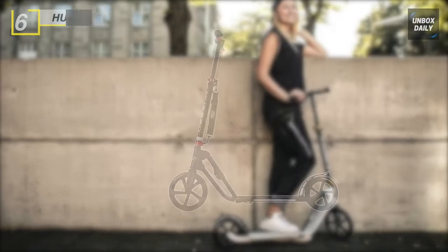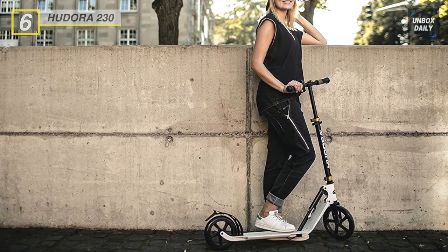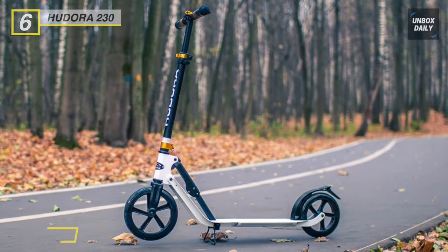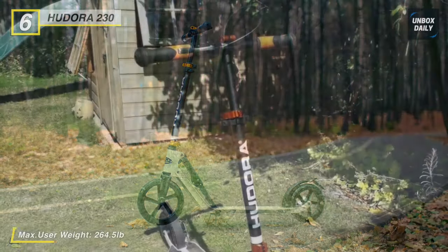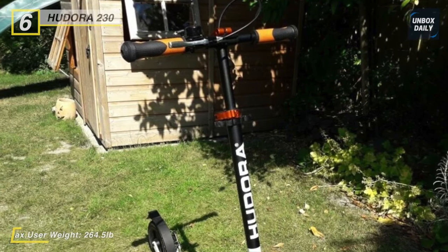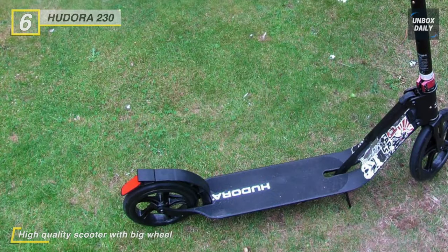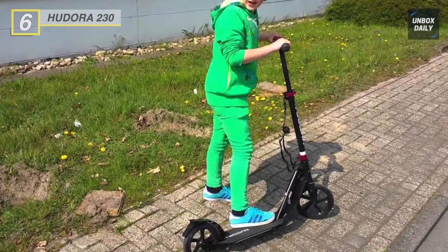Next on the list is the Hedora 230 adult scooter. It features high-density durable aluminum alloy construction with precision technology for strength and security. It has a folding design with adjustable height, making it easy to carry and suitable for both adults and children. The big 230mm anti-abrasive, shock-absorbing, high-rebound PU wheels are ergonomically paired with a lower deck and a taller T-bar for a comfortable upright stance. The rear wheel is covered by a hardened steel fender brake for speed control and durability. The full deck has a non-slip surface with ample foot space for a solid grip.